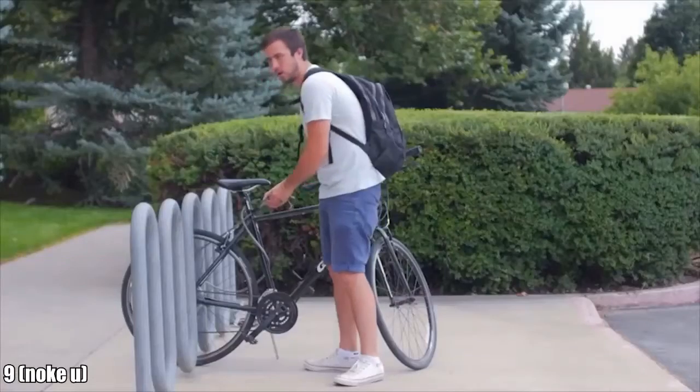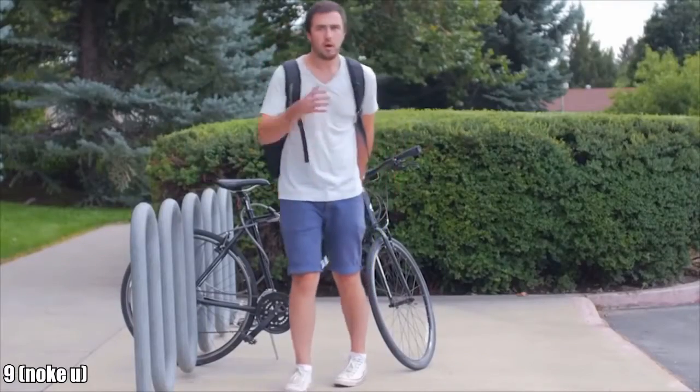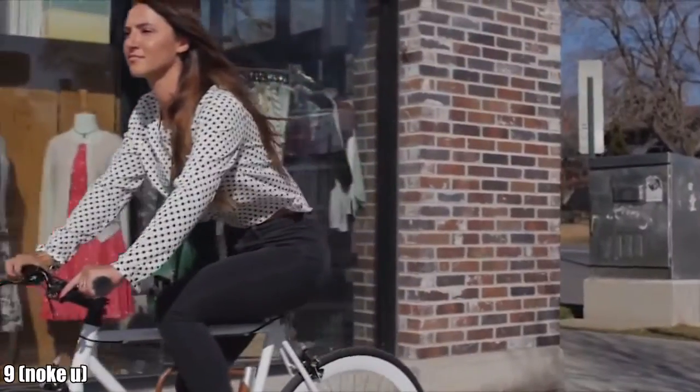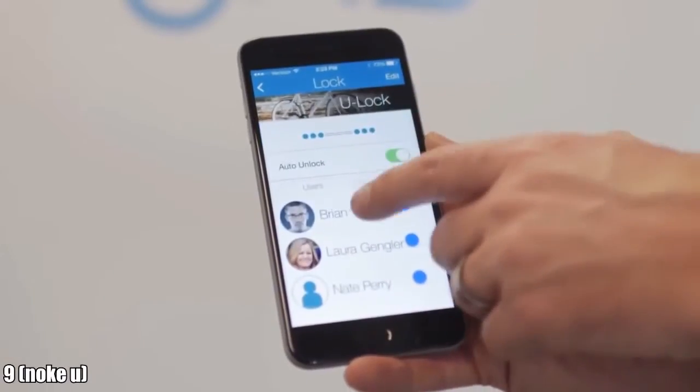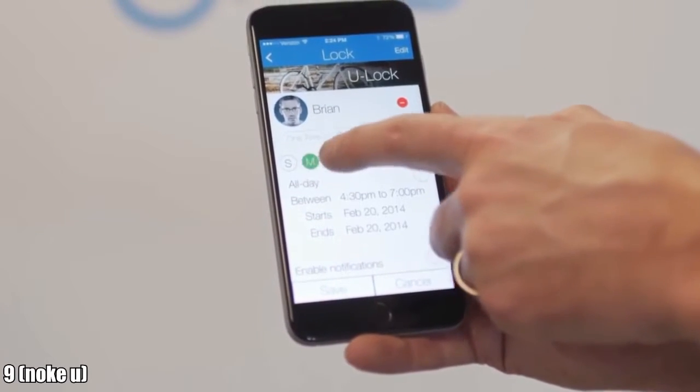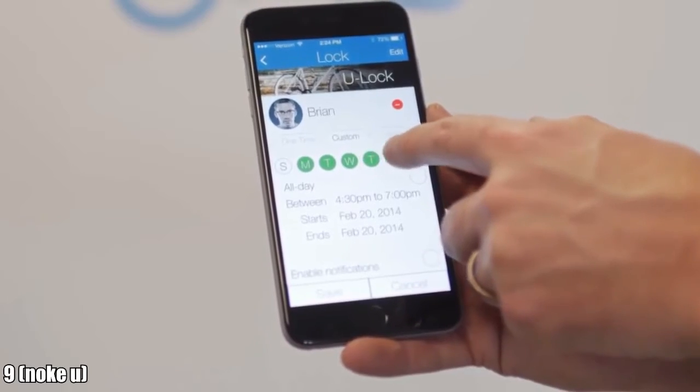The days of worrying about lost keys or forgotten combinations are gone forever. No need to carry bulky wads of keys just to go for a ride. Sharing couldn't be easier. With just a couple taps, you can quickly and securely share your bike with your friends — whether you want to allow one-time access or scheduled access, the NOKEY app makes it effortless.